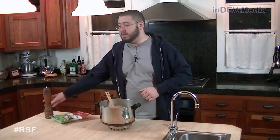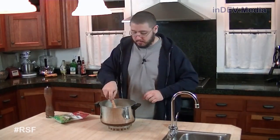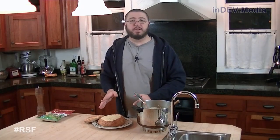Once the cheese is finished melting, we're going to add a little bit of black pepper. Mix that in. Now we use the bread bowl here, but you can use a regular bowl or whatever you like.